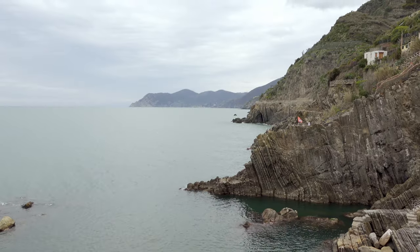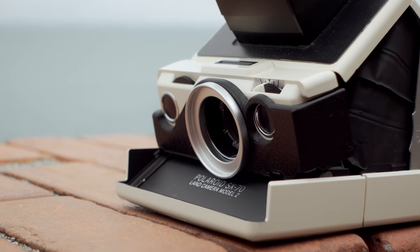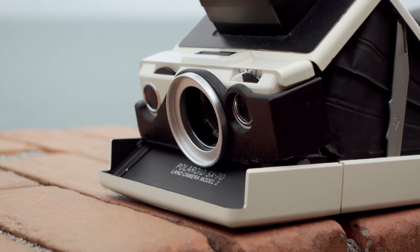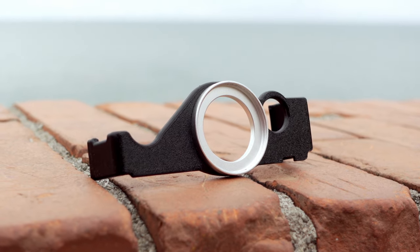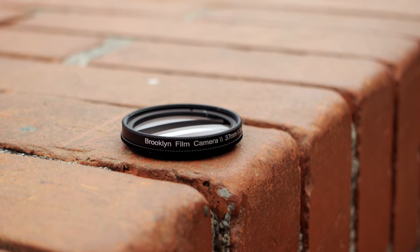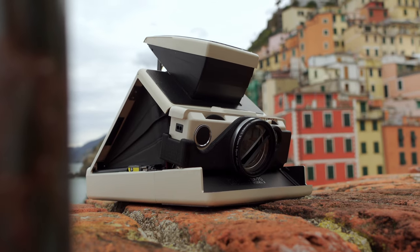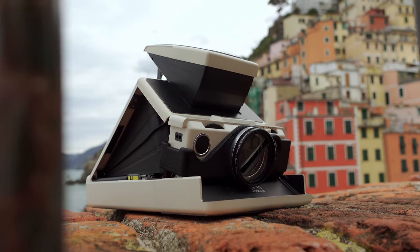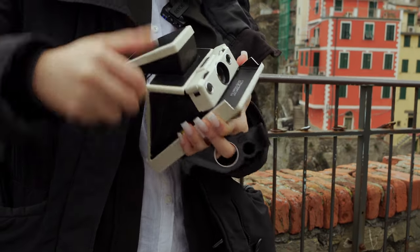I traveled to Italy not knowing what I would see nor photograph. I brought my SX-70 camera along with an adapter so I could use the Brooklyn Film Camera instant optic filter, and this one is the split prism that's attached to my camera. It was interesting because I was experimenting.